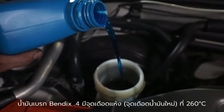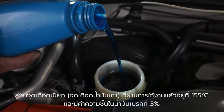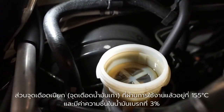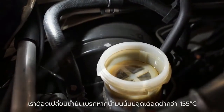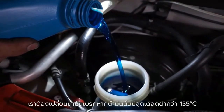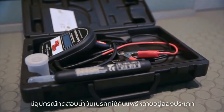Bendix DOT 4 brake fluid has a dry boiling point of 260 degrees Celsius when new, whereas the wet boiling point is 155 degrees Celsius when there is 3% moisture in the fluid. The brake fluid must be replaced if the boiling point is below 155 degrees Celsius. There are two common devices used to test brake fluid.